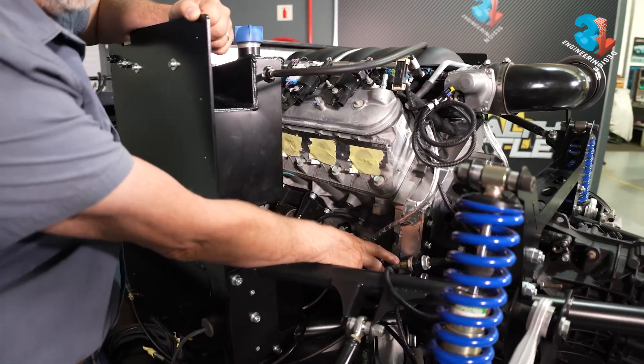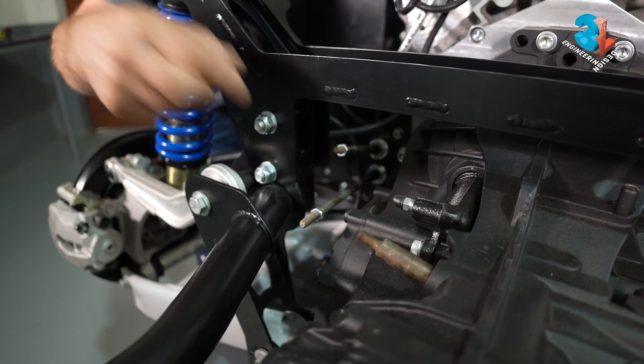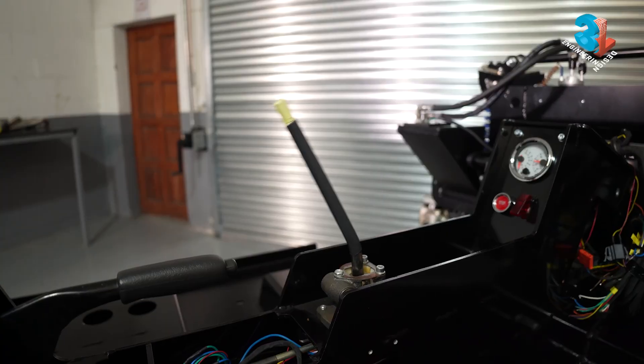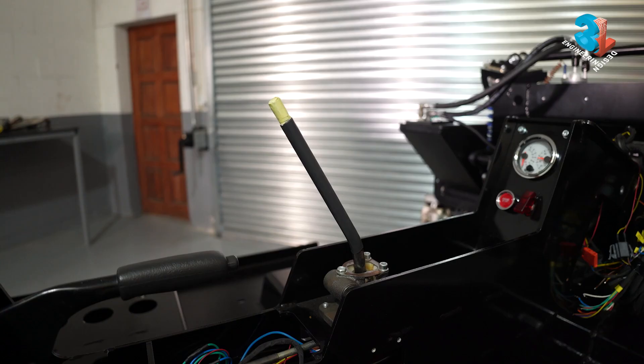Here are the two push-pull cables for your gear shift. The top cable is fore and aft, and the bottom cable is left and right.